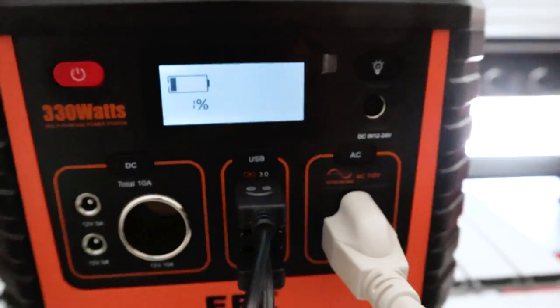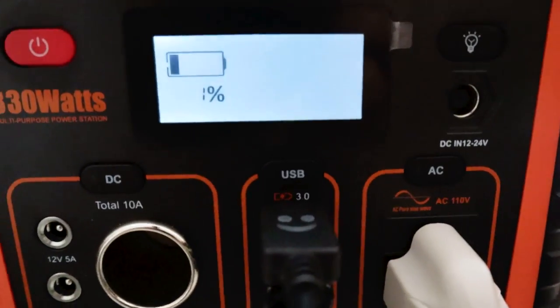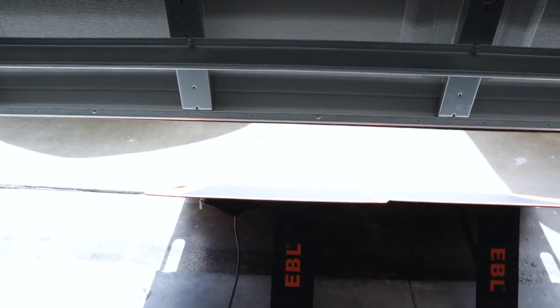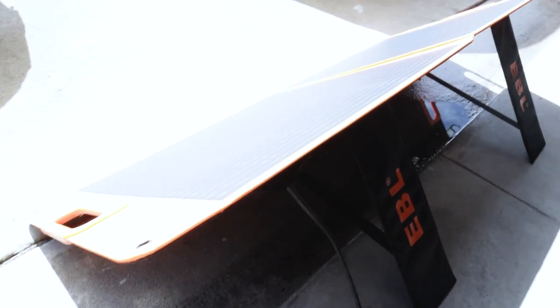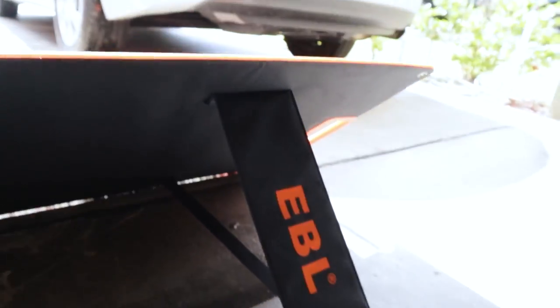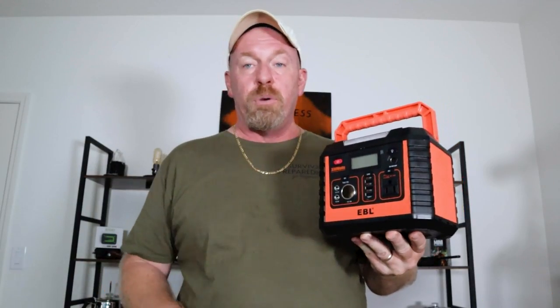There we go — everything just went off, she is dead. Let's get her hooked up to the solar panel. The front of my house faces south, and coming into winter these panels are right outside my garage door. They have these great stands on the back.